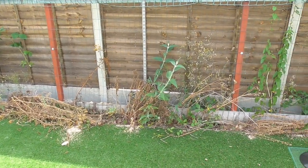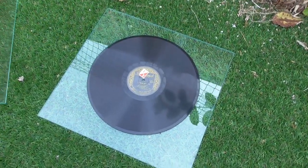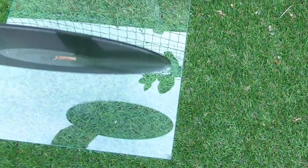Later on I moved it into the shade by the fence to cool down. A few hours later it was cool and the record looked much flatter.